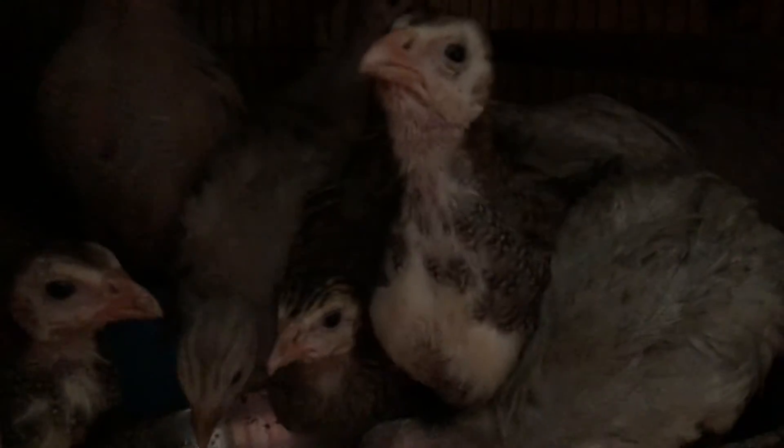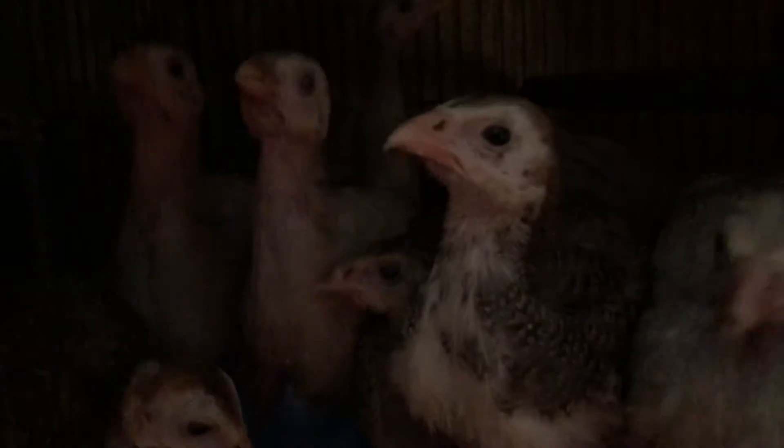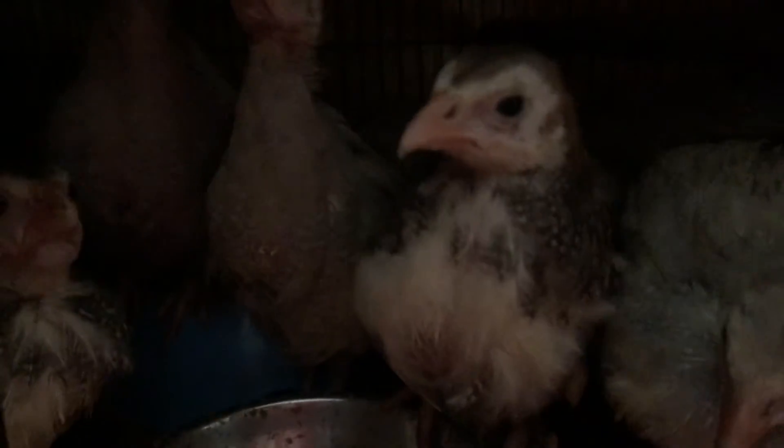There are four pied and then — let me count — one, two, three, four, five, six, seven. There should be eleven in here. Four pied and seven lavender — yes, that's it.